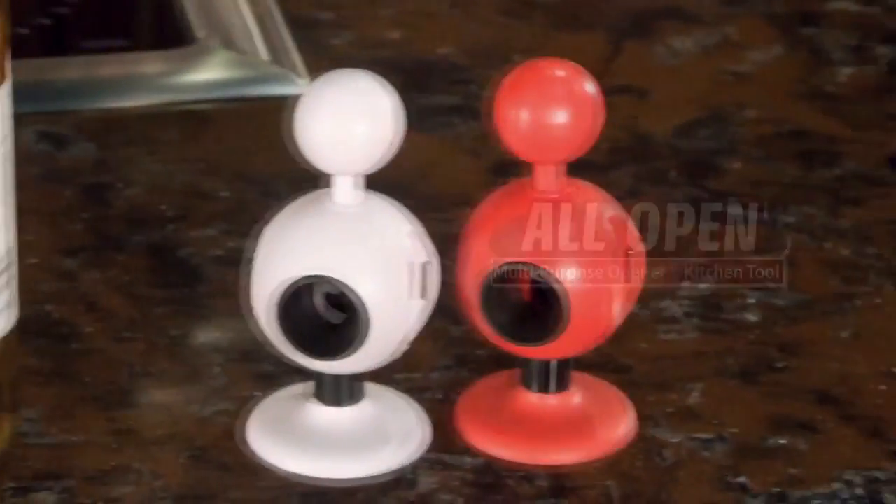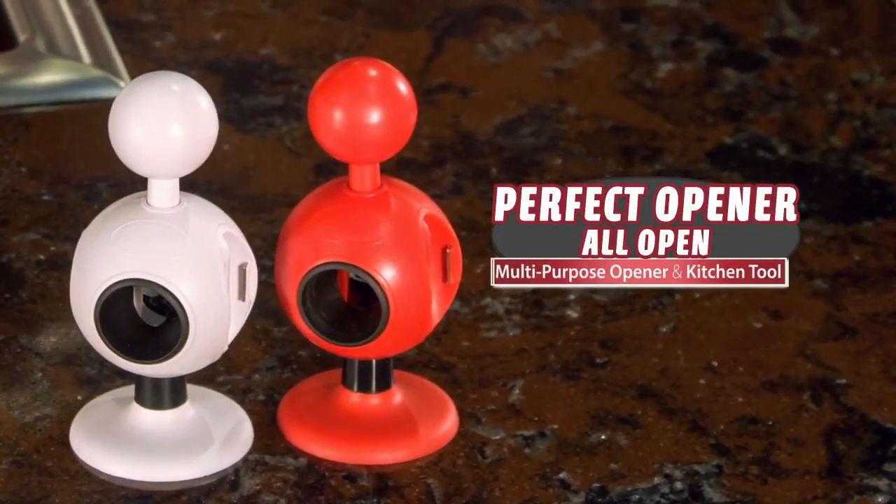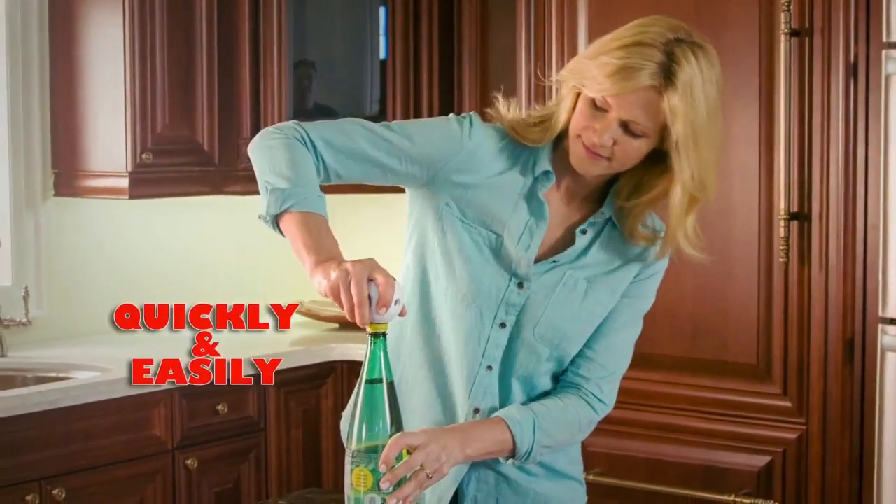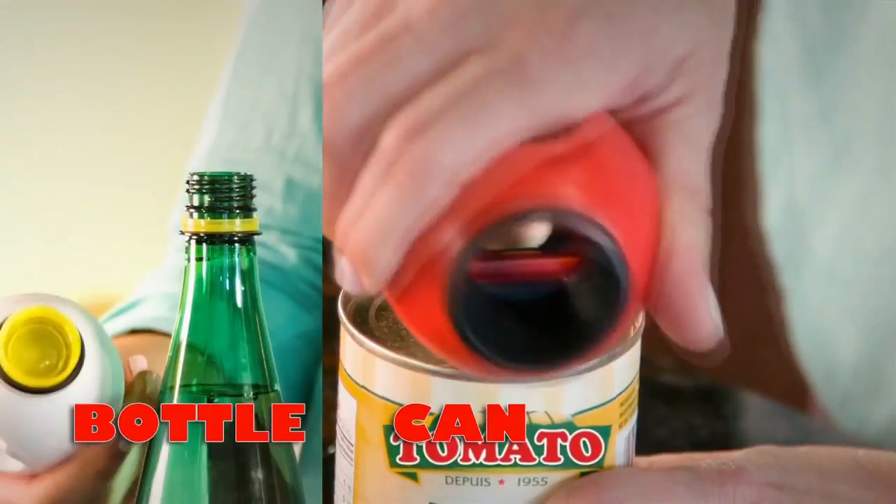Now, finally, there's a simple solution that lets you easily open almost everything and anything. Introducing AllOpen, the amazing new kitchen tool that can quickly and easily open any size bottle, can, jar, and more.